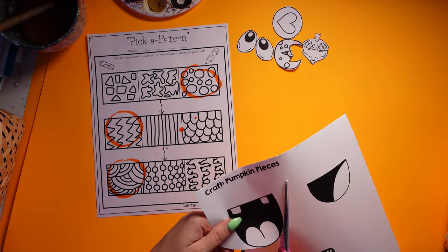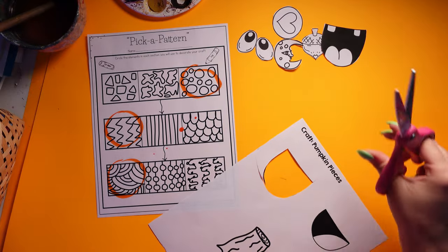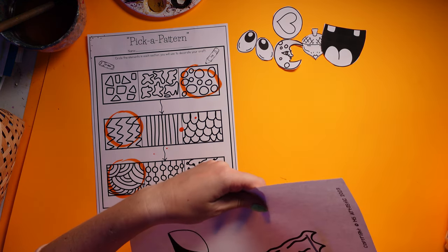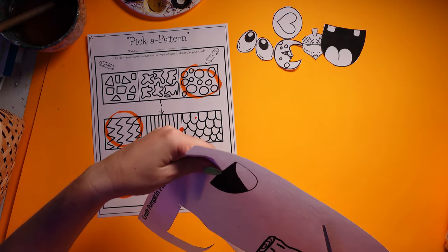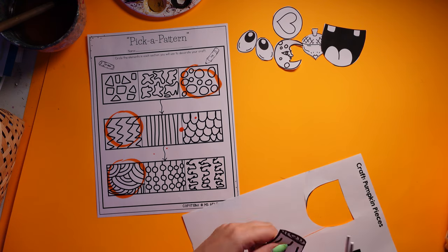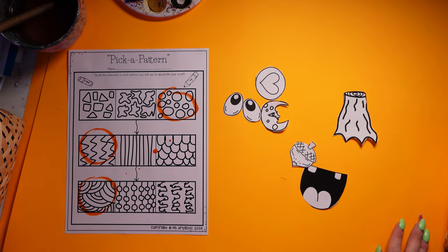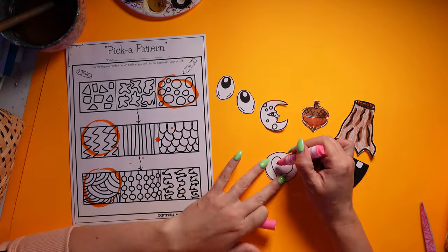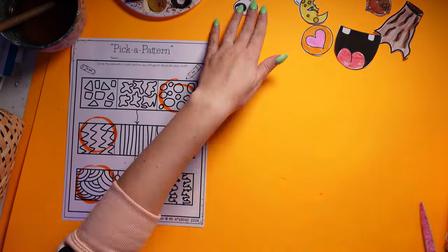I'm going to pick a mouth to use for my pumpkin. I'm going to use this fun mouth today. Then we'll color these in.